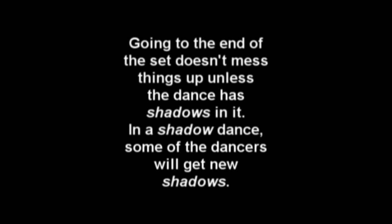Going to the end of the set doesn't mess things up unless the dance has shadows in it. In a shadow dance, some of the dancers will get new shadows. If your shadow is not where they should be, then use the new shadow. The caller in the next video knows this secret and tells the dancers to use the new shadows.